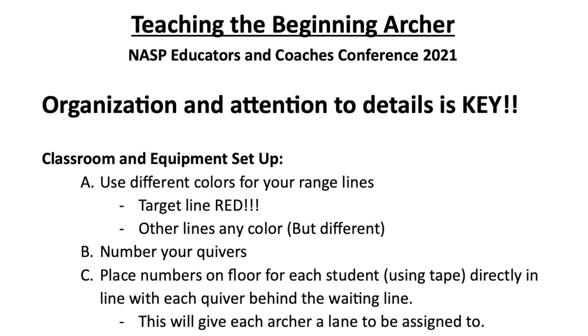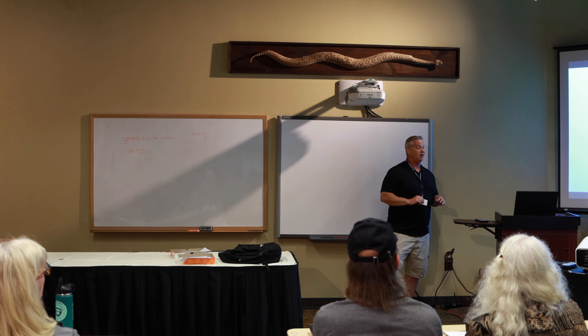Organization is key. Being a physical educator, everything I do is organized to a T simply because I have my kids for 50 minutes at a time. If I lose five minutes here, ten minutes there, that's a big deal for my lesson for that week with the kids, no matter what I'm teaching.